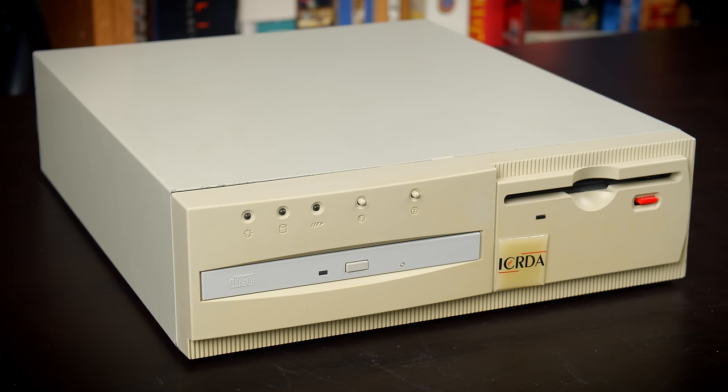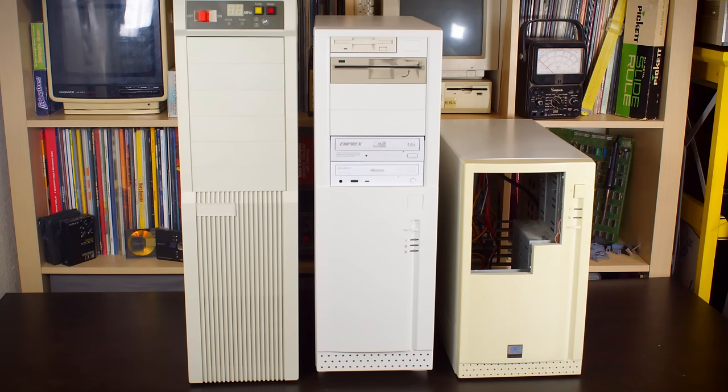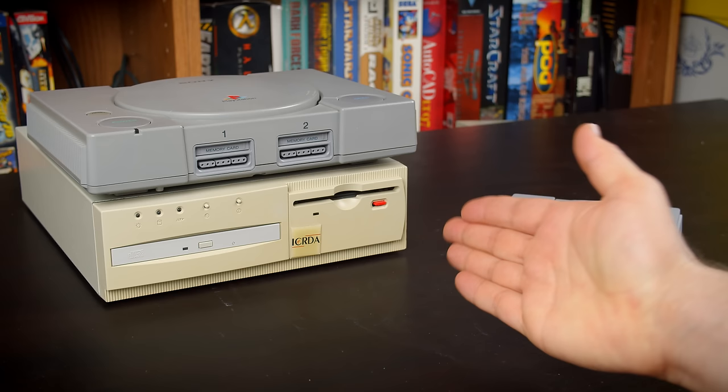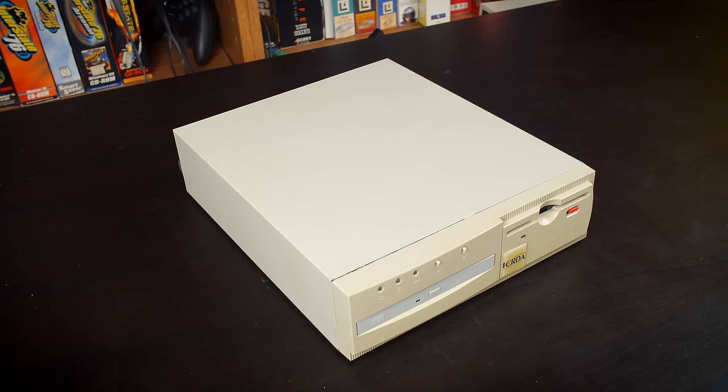There's one thing I haven't made clear about this system. Most mid to late 90s computers are fairly large and for good reason — you need room for all the components. And if you're like me, you relish the giant cases. But this computer isn't like that. While most systems of this era would have been larger than something like a PlayStation, this one isn't — at least not in all dimensions. This is the smallest Pentium system I have ever seen, and it is awesome.